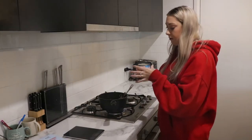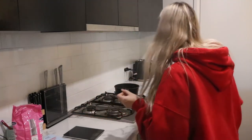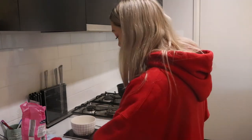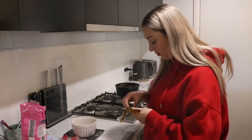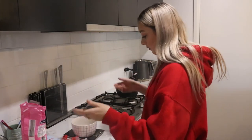Oh my god, this smells really good! For the coconut condensed milk, you need 100 grams of icing sugar. All right, let's do 50 grams.